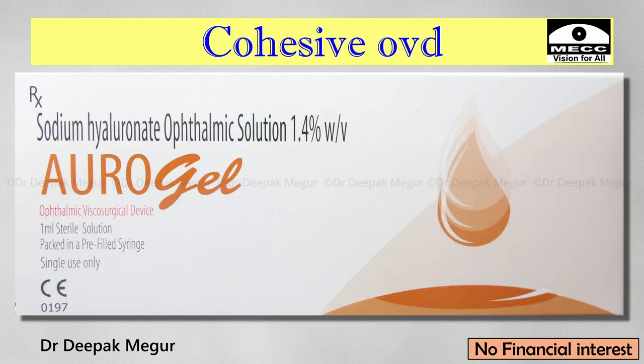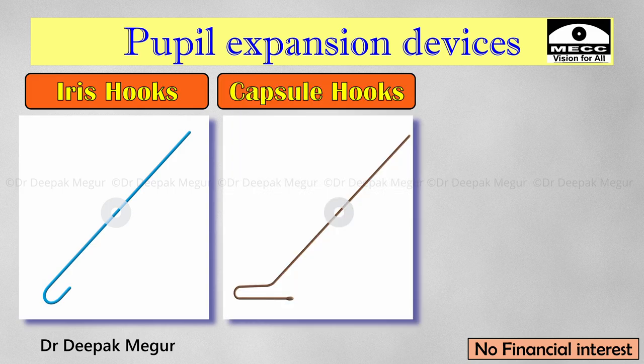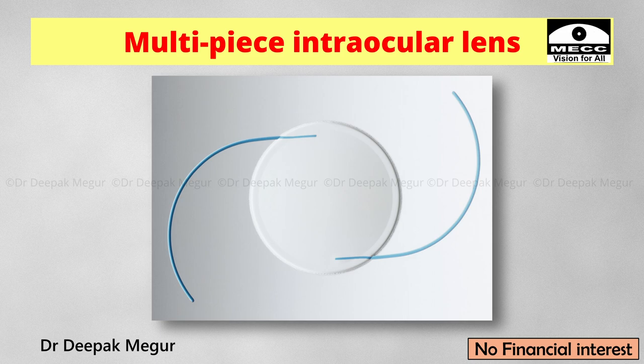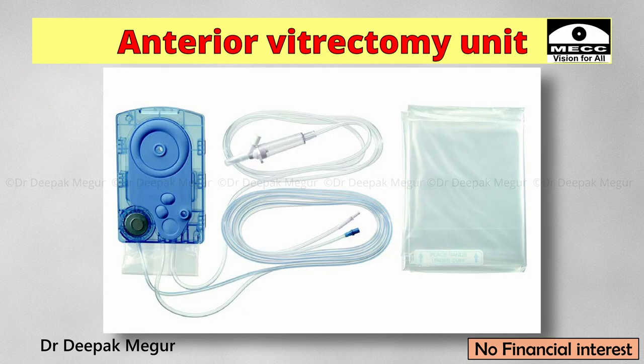These are the things I have ready: a dispersive OVD, cohesive OVD, pupil expansion device (B-hex ring), iris hooks, capsule hooks, capsule tension ring, multi-piece intraocular lens, and also an iris clip lens if the need arises. I am also ready with the vitrectomy unit as well.